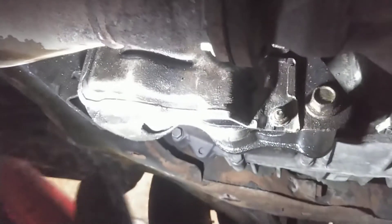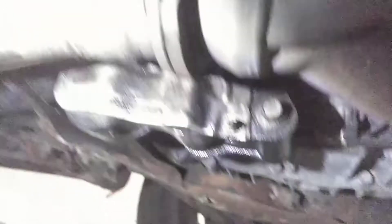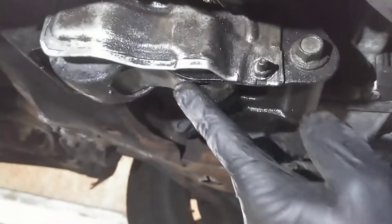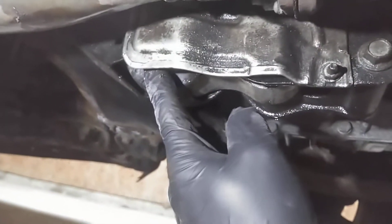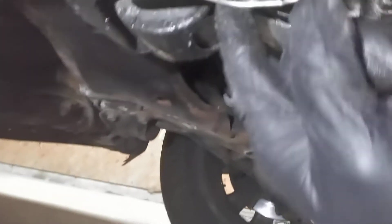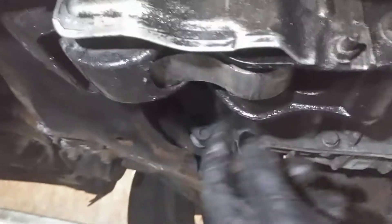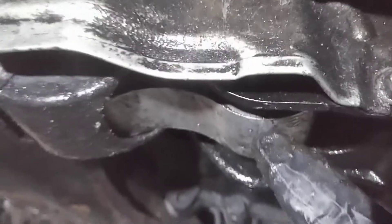My power transfer unit — this guy up there — went bad last year, leaking fluid like crazy. This got soaked in gear oil, and that caused it to destroy the rubber bushings in here. There's a bolt that goes through here and a bolt that goes through here. This is a heat shield. This here is just full of gear oil still and water, it's all soft, and this is completely destroyed.